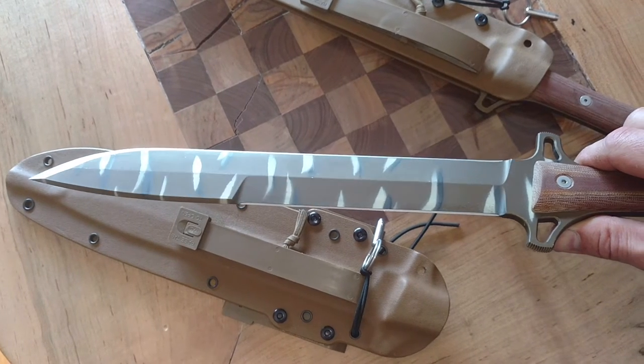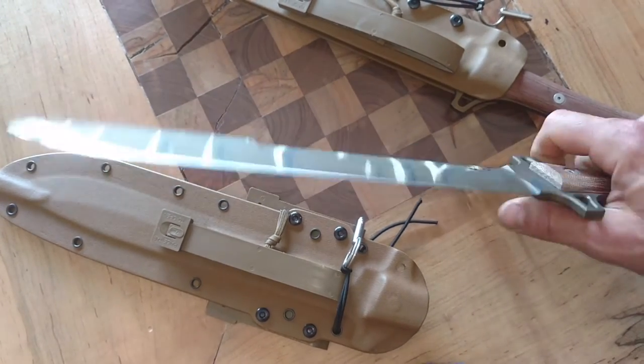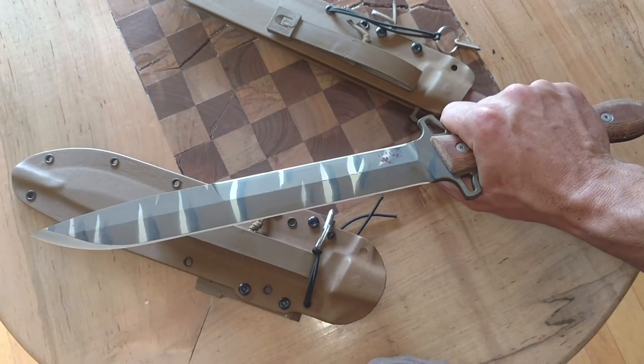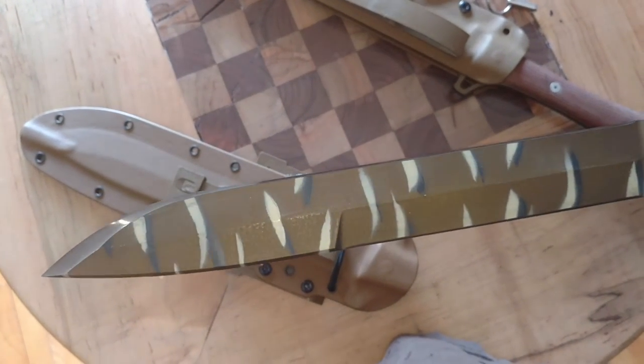The blade geometry: you've got a bevel on the back with a nice sharp edge closer to the hilt, so if you needed to whittle with it, you can put it in a reverse grip and use that edge for whittling. Whereas your chopping blade or edge is going to be up here in the belly of the blade.